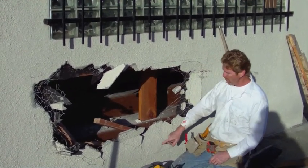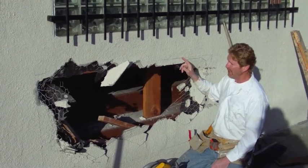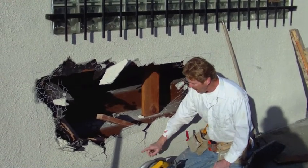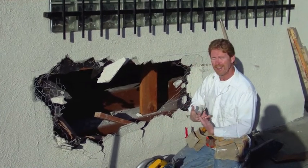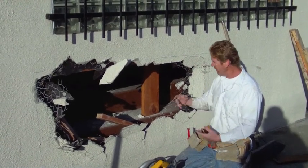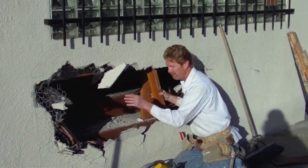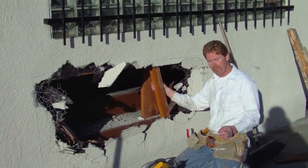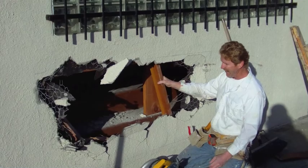I've outlined it in blue where the studs are so I can get an idea where to break out. I'm going to saw cut this, then take my hammer drill and break out the paper wire to expose it so I can tie the paper wire back together. I'm going to put a few more studs in there. These are pretty shot so I'm going to put four new studs in every 16 inches, then start tying all the paper wire together, do the two coats, and match this. You will see it as we do it.